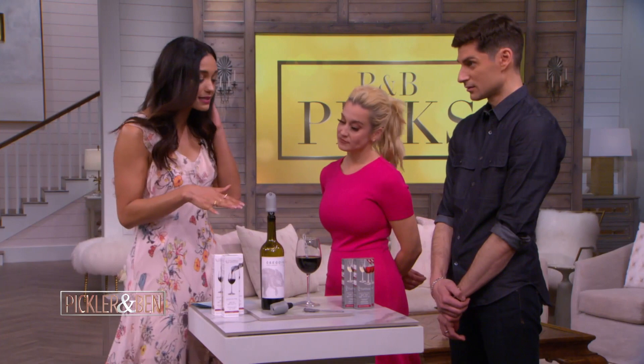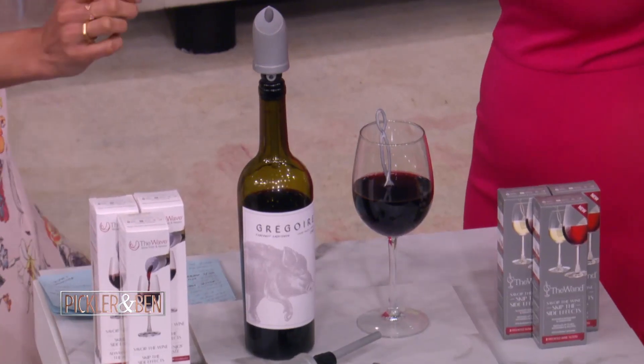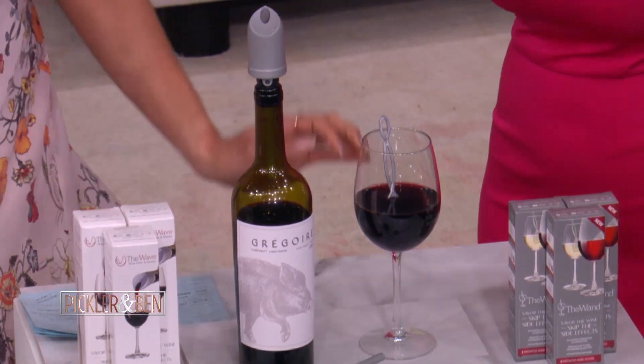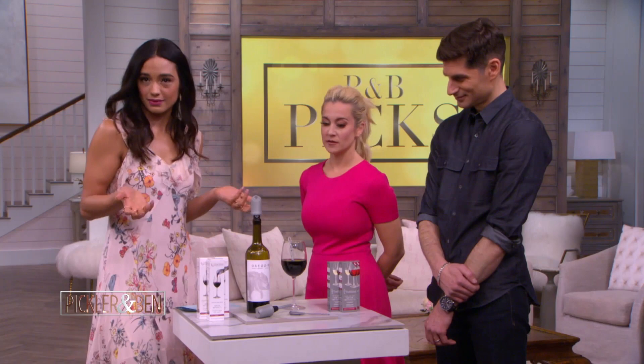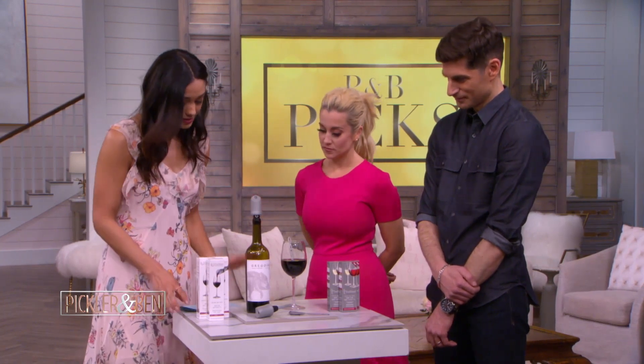If you ever get a headache after drinking wine, you're not alone. It's actually something that's very common, because wine contains allergens, and those allergens actually cause headaches, congestion, and of course that dreaded hangover. So the filters and the aerator are actually going to remove those allergens from the wine, but they're not going to affect the taste at all, which is what we want.